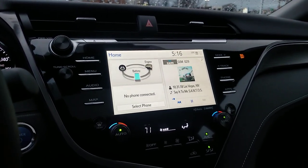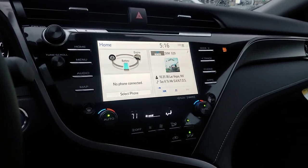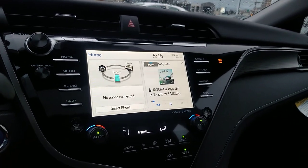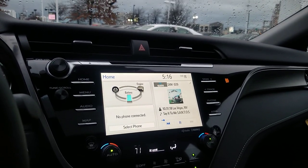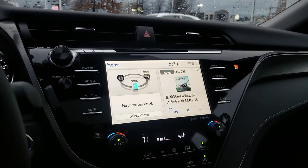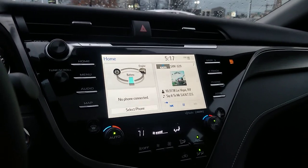Depending on which one you look at, you have one of those in the Camry — it's turned towards you, very easy to see. The Audio Plus is a $790 option, and the JBL system I believe is around $1,700 — but don't quote me on that; I don't have it right in front of me. It's definitely higher than the $790 package.